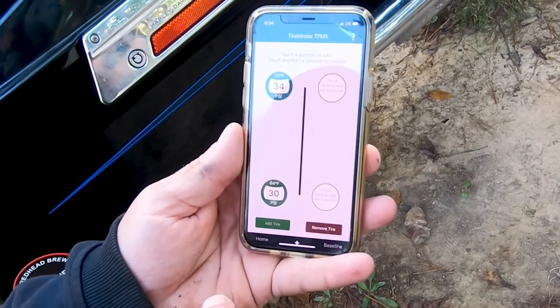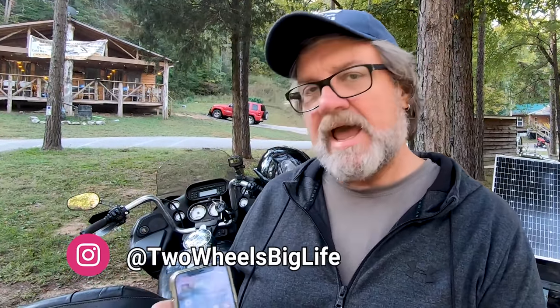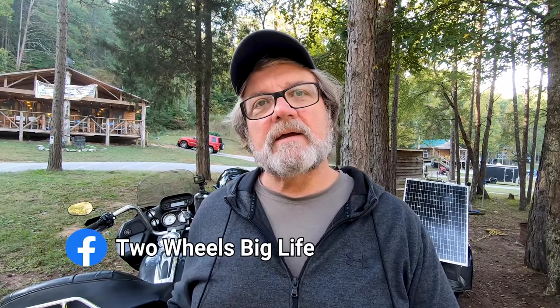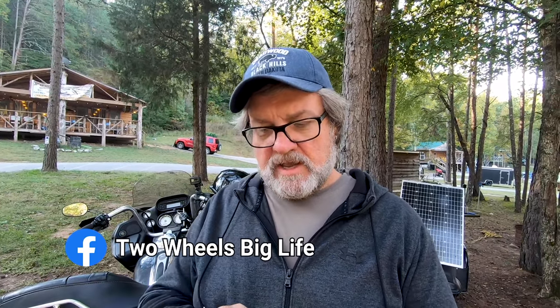Adding the rear tire — my rear tire is a little lower. One thing I want to monitor is having this app live in the background all the time: how is it going to affect battery life on the phone since it's constantly pulling? Also, it's Bluetooth — will I still be able to connect to my Sena to listen to music? Those are things I'll be checking.